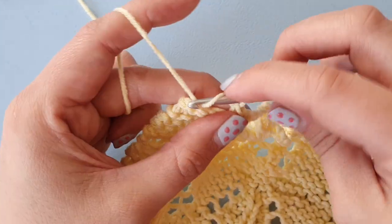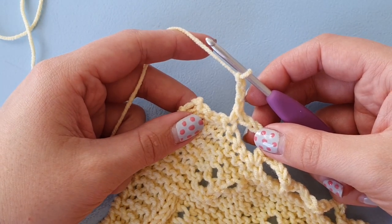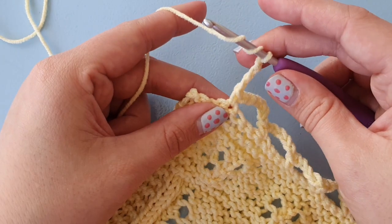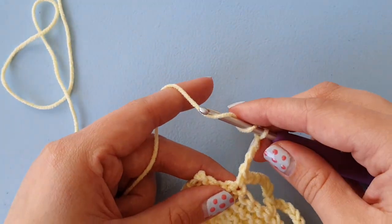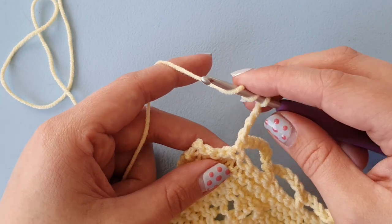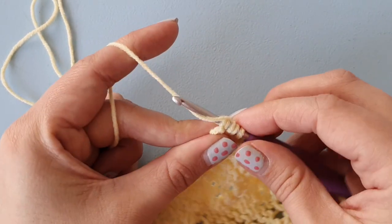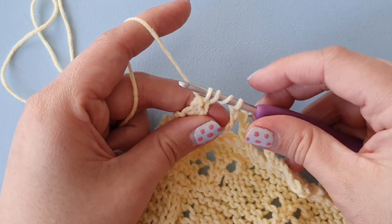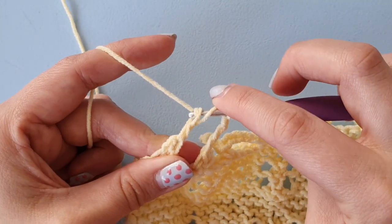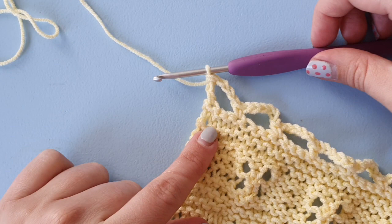Then we chain three — one, two, three — and then we do a double treble into the last stitch. Double treble is a UK term; in US terms this would be a treble. You yarn over twice, then insert into the last stitch, yarn over and pull up a loop — now you have four loops on your hook. Yarn over, pull through two. Yarn over, pull through two. Yarn over, pull through two loops. And that is your double treble.